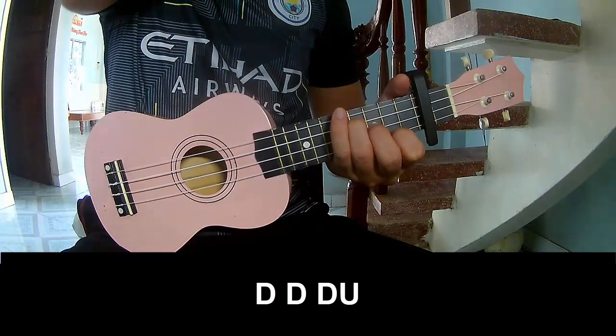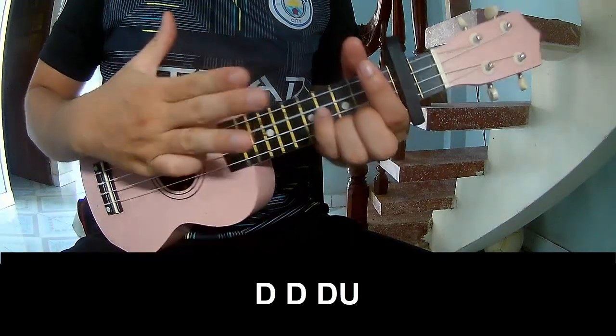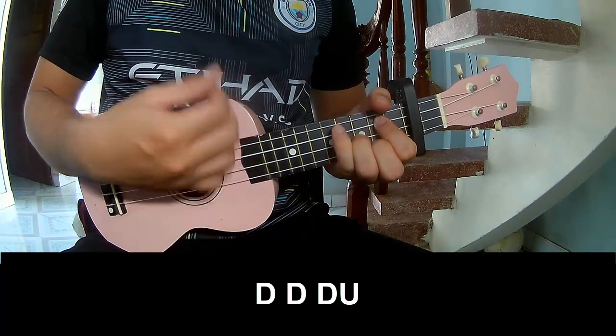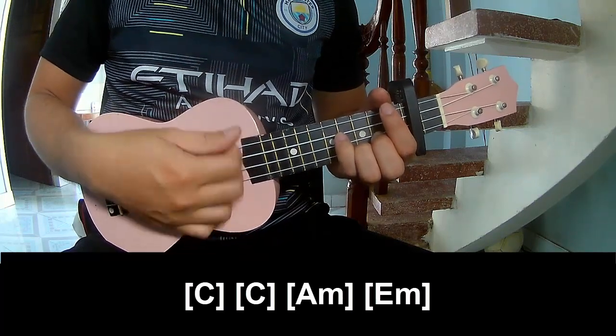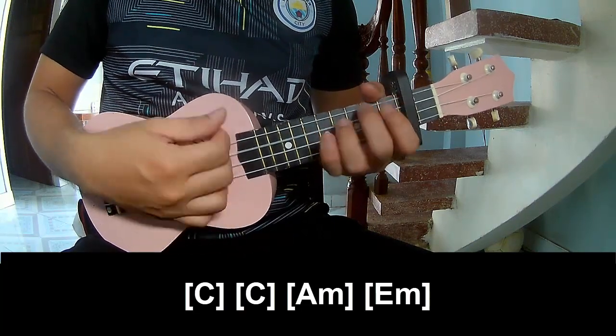The first three chords — try to play. And then play long C, C, Am, Em.